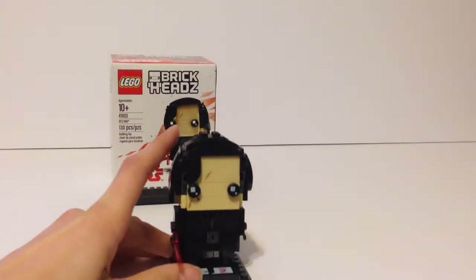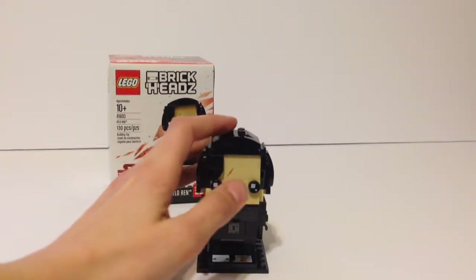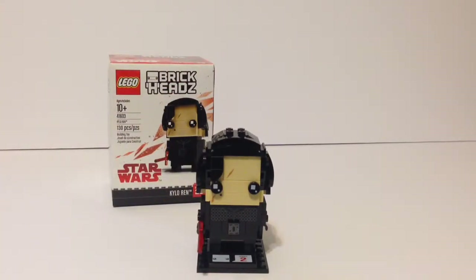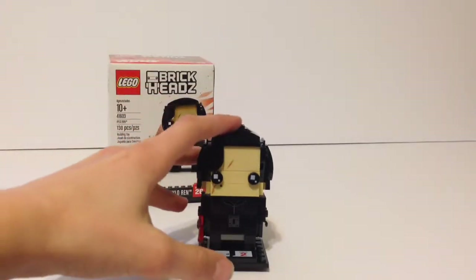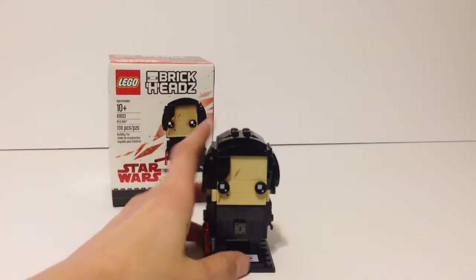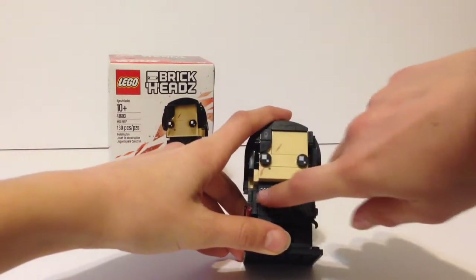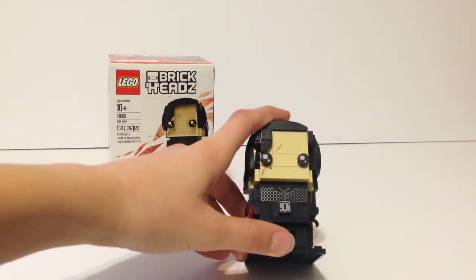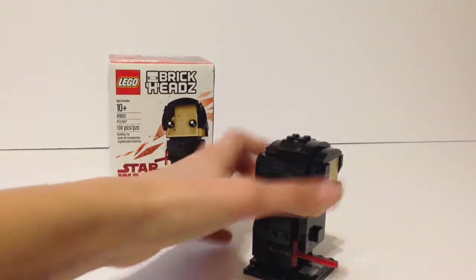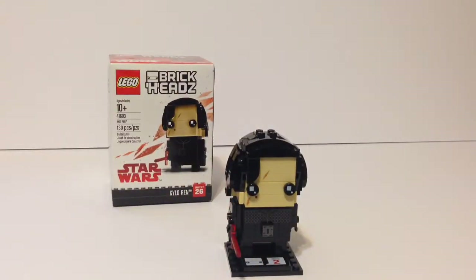He's got the same facial features except he's got a scar which looks amazing — I love that it's all printed. He's also got that small mark below his eye. He's got two printed pieces on the bottom torso area, and overall we get six printed pieces total. It's all on the front and I think Kylo Ren looks amazing.